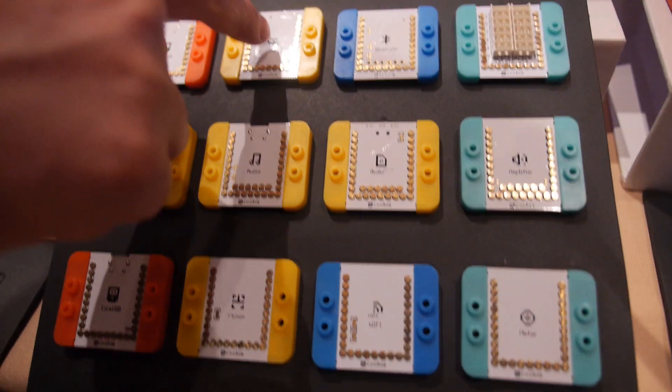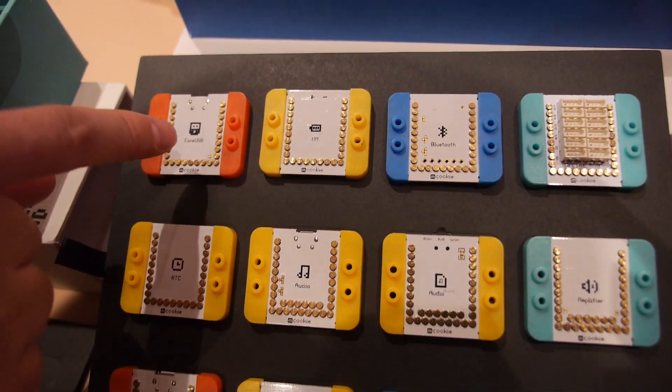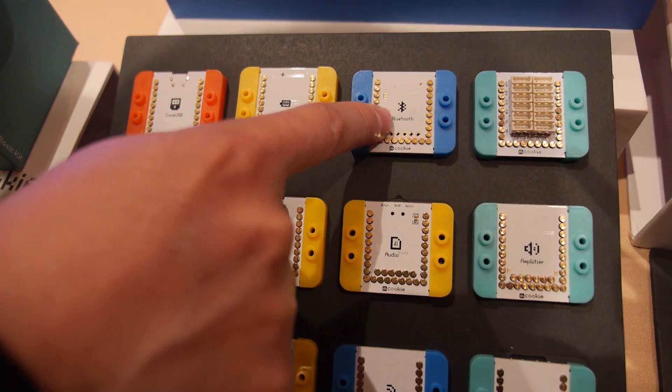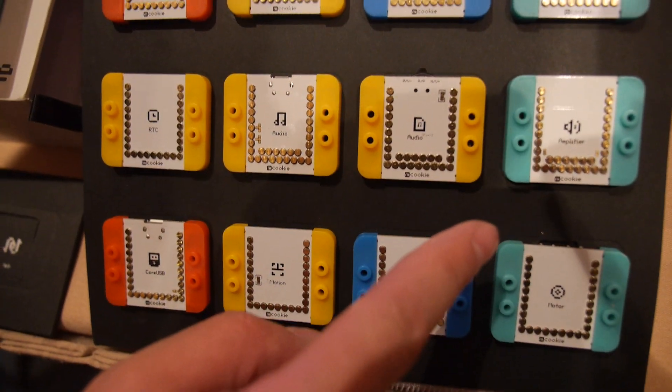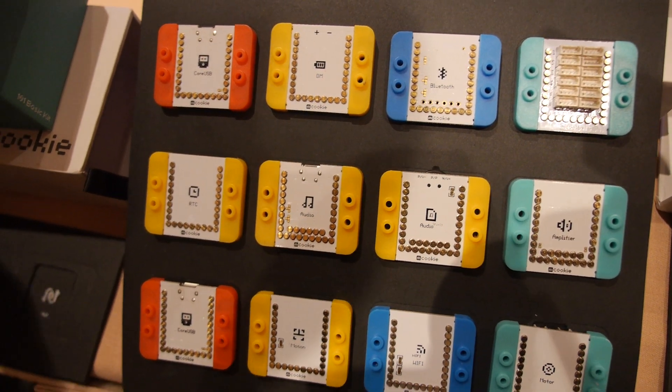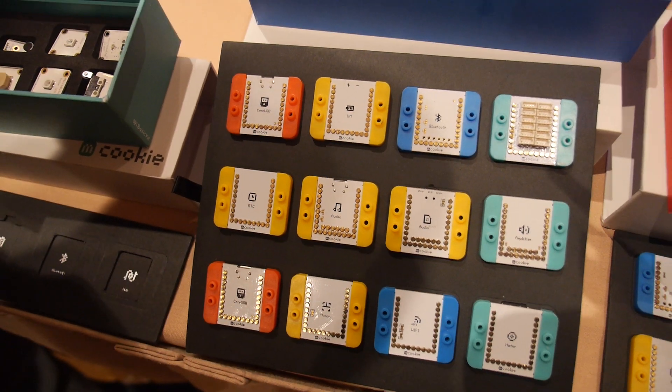Each module has its own function. This is a CPU. This is an audio module. This is a Bluetooth module, amplifier, and so on and so forth. You just simply stack the modules you need and you can build your own projects.